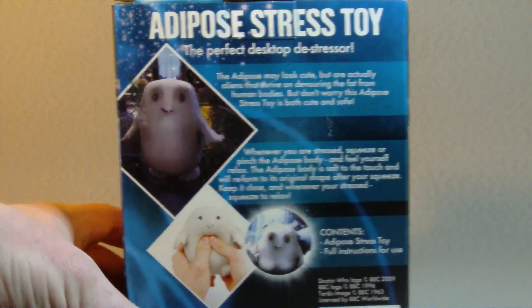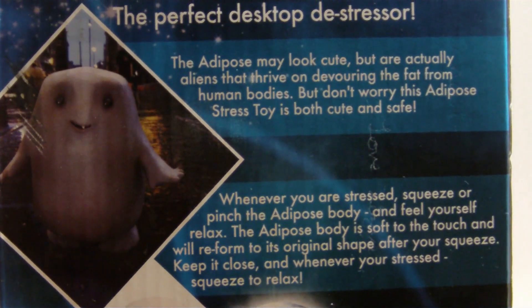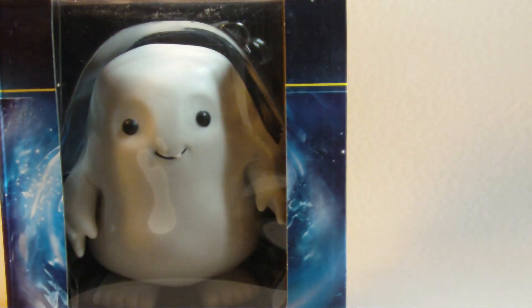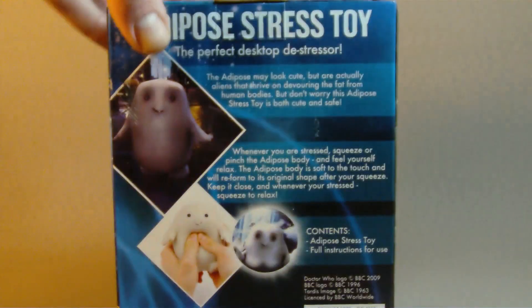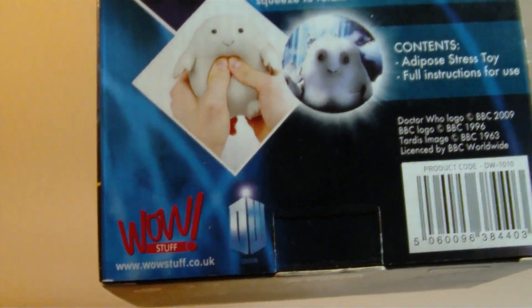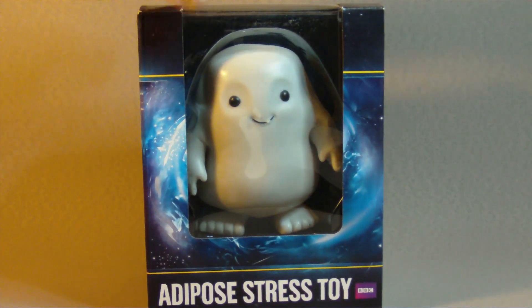There's a little bit of a write-up on the back — I'll hold that up for you to have a look at if you want. This is an official BBC licensed product. It was released by WowStuff, which isn't a company I've heard about really. But it looks quite good, and I'm going to get it out of the pack and take a closer look at it.